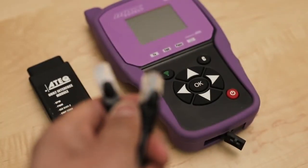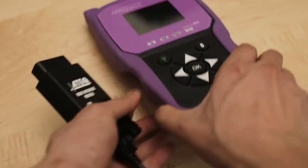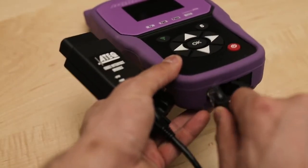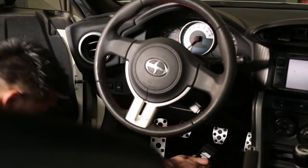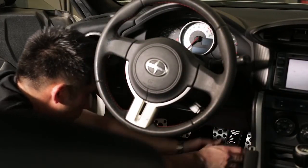Connect the tool to the OBD2 interface module with the included patch cable. Next, find your OBD port and attach the module to it. If done correctly, you should see a blinking green LED on the module.